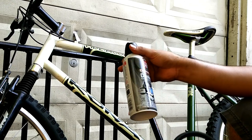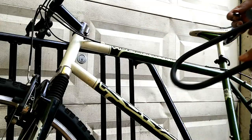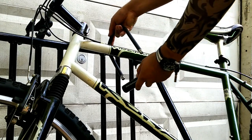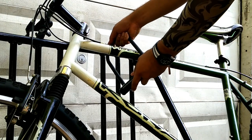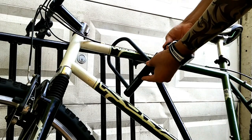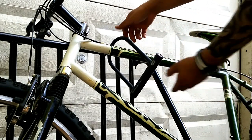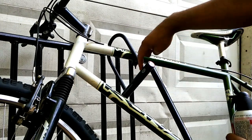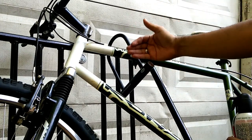I'm going to spray the can upside down and empty out all the contents. I'm going to be freezing up this side of the lock and then hammering right here.